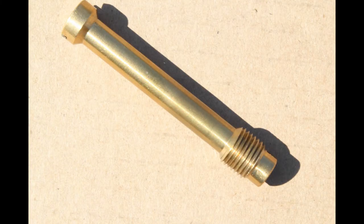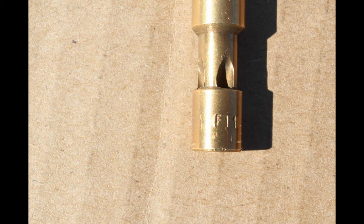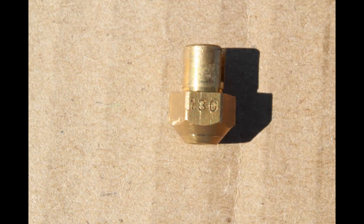This is a picture of the jet holder — this is the one piece that isn't adjustable, it basically just holds everything together. Here's a picture of the emulsion tube; if you look down at the bottom of it you should be able to see a marking, because there are different design ones that you can purchase and put in the carburetors.